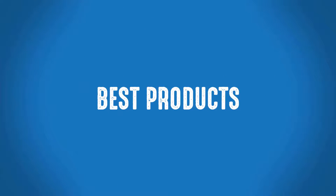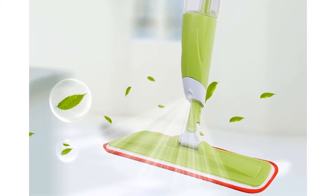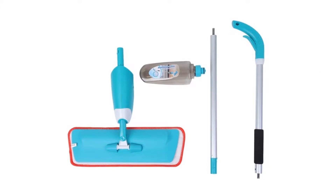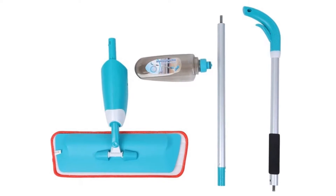Welcome to Best Products. Are you looking for a best floor mop? This is one of the best steam mops. More than 200 persons have already bought this best steam mop and their review shows that the steam mop is really excellent.